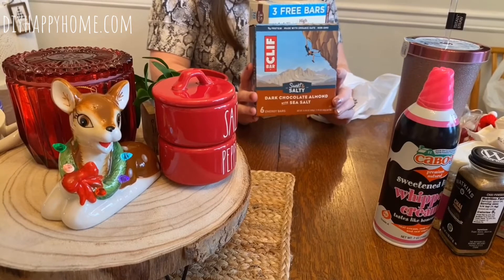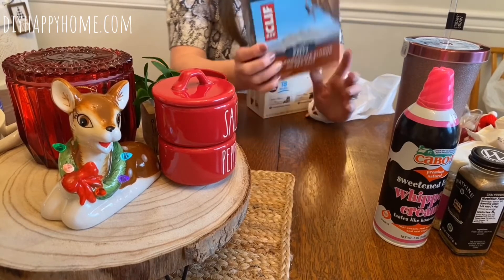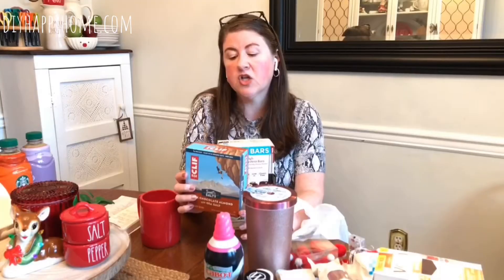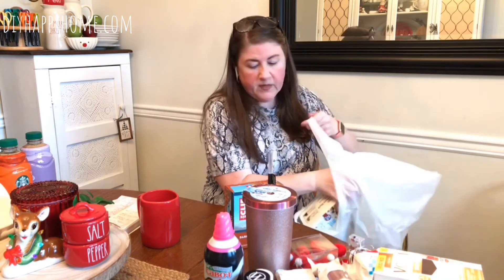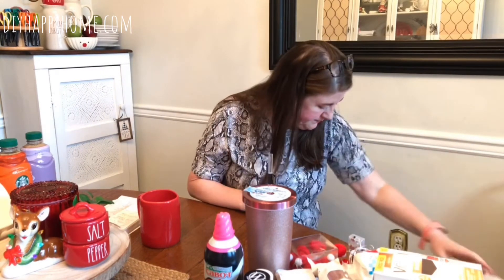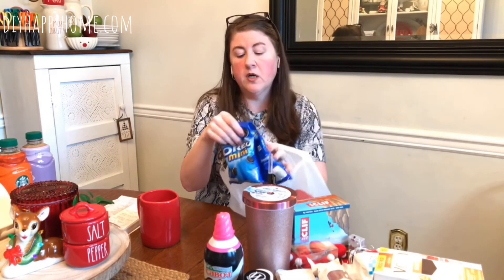I got one for my hubby and one for the basket — Clif Bars for $3.99. I believe it's a six-pack of dark chocolate almond with sea salt energy bars. They sounded tasty and I figured my hubby would like one, and one pack goes in the delivery workers' basket outside.